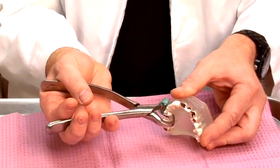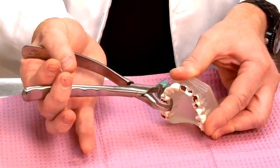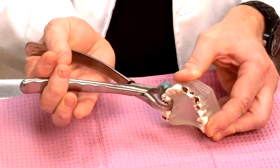The bumper will then be engaged as high up in the vestibule as possible, preferably by the mucogingival junction. Now I'm going to use just two fingers here, and I'm simply rotating my wrist — no arm pressure, no forearm pressure, just rotating my wrist.